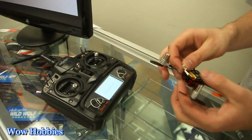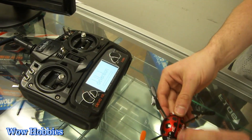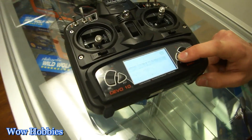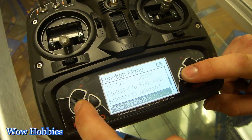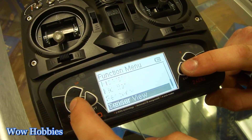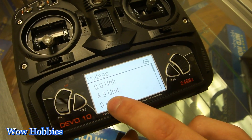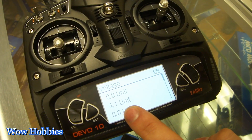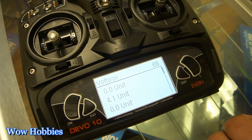Let me show you exactly how the telemetry function works. I'll plug it up to our newest Walkera Ladybird. Go to the function menu and all the way down to sensor view. The sensor view is going to show your voltage — as you can see it starts at 4.3, and if I give it a little bit of juice, you can see the voltage will drain. So as you're flying, you get an instant view of how much voltage you have left in your battery.